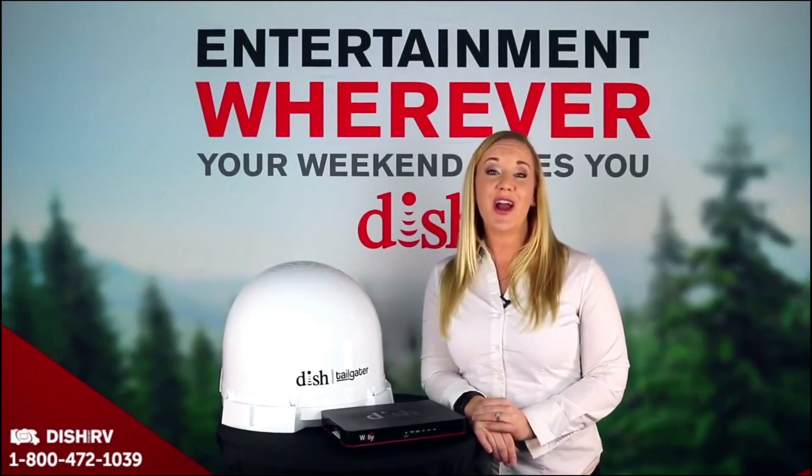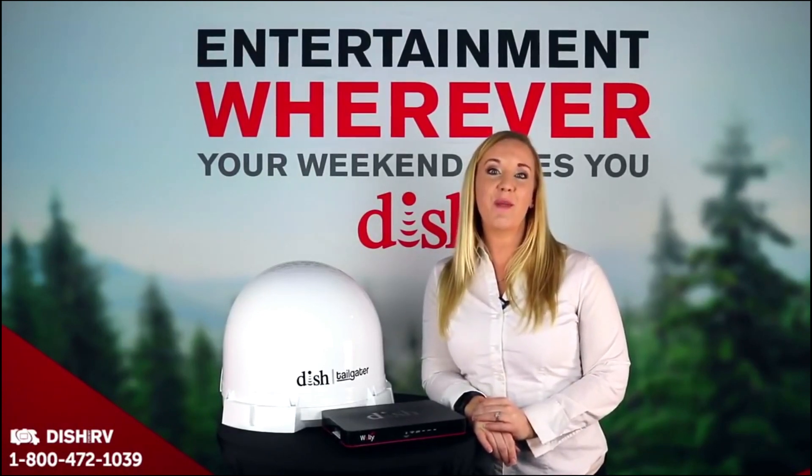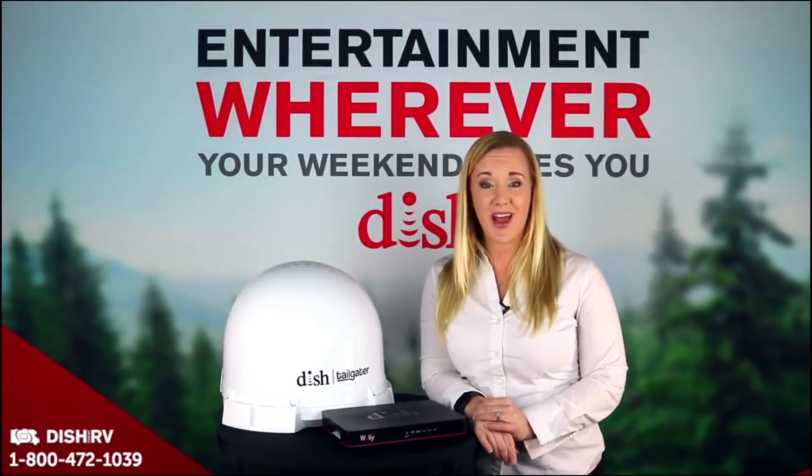Welcome to the Dish Outdoors channel, your HDTV for the outdoors specialists. Dish has created a program made specifically for RVers, truckers and travelers that is as flexible as your lifestyle.